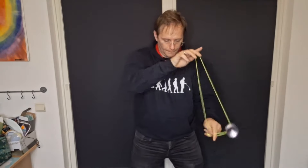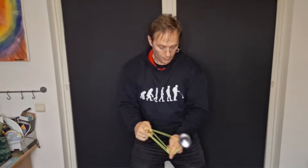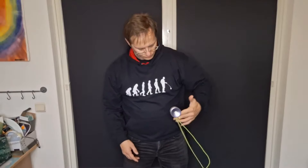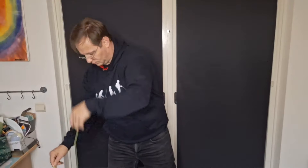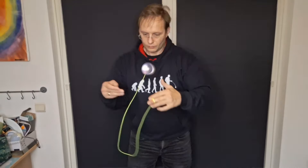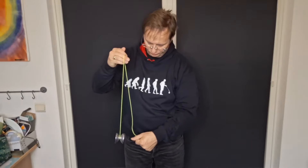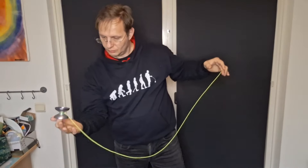The next yo-yo is the Magic YoYo Vapor Motion, which is out of production now but can still be found in some places. It's a collaboration between C3 YoYo Design and Magic YoYo, featuring metal aluminium caps with a deep finger spin dimple and a V-shape with a polycarbonate body. On spin times the Vapor Motion came out slightly below the other more expensive yo-yos, and also slightly below the F7, but nothing to be worried about.